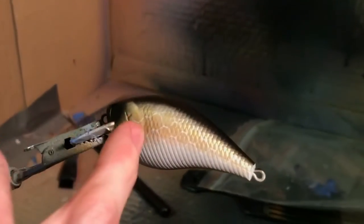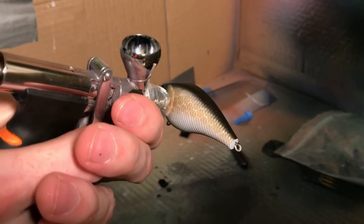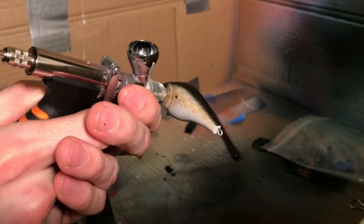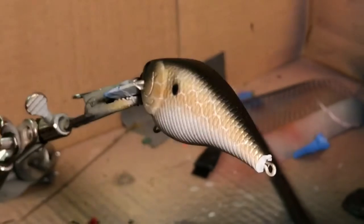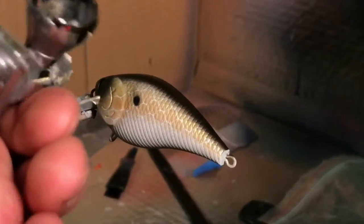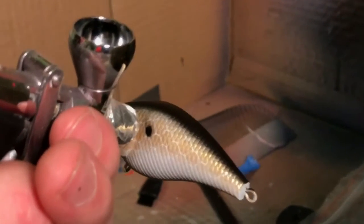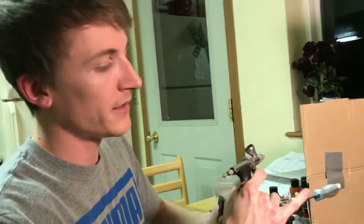Now I'm going to get that little shad spot right here and then the big spot on the bottom. The shad spot is kind of super tedious because you want to get it kind of a perfect circle. I'm actually going to make it a little bit bigger. Now I'm going to get the bottom part. Like I said, it doesn't really have any significance or anything like that — I just like the way it looks. It'll give it a little bit different look coming through the water, like if the bass was from the bottom looking up.